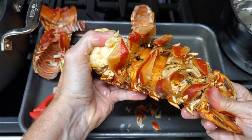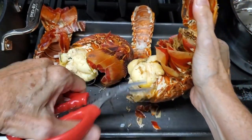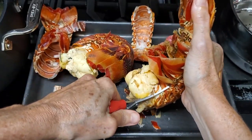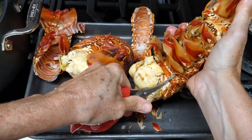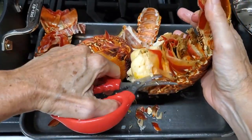It is important that your lobster meat is not overcooked, because remember it is still warm inside and they are gonna finish cooking completely one or two minutes after you bring them out of the pot.